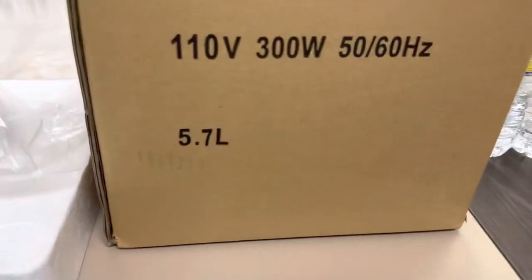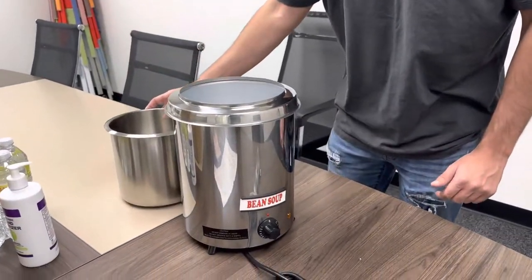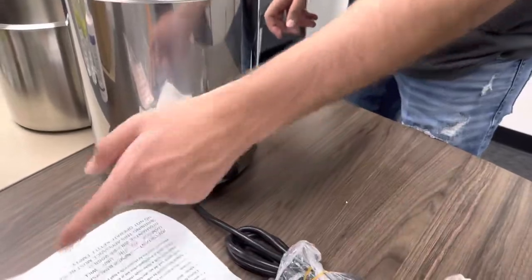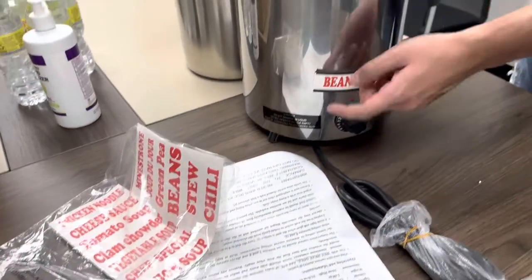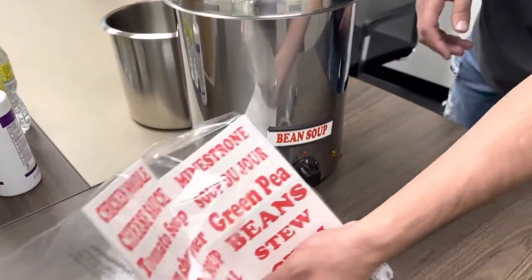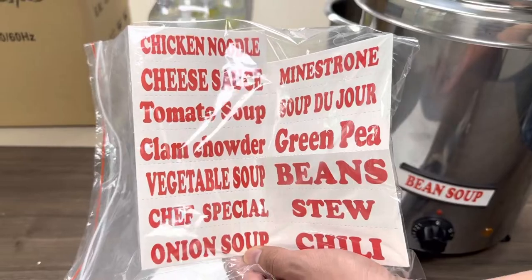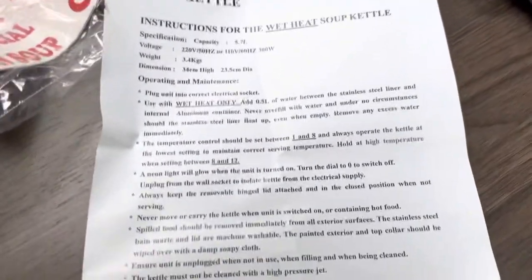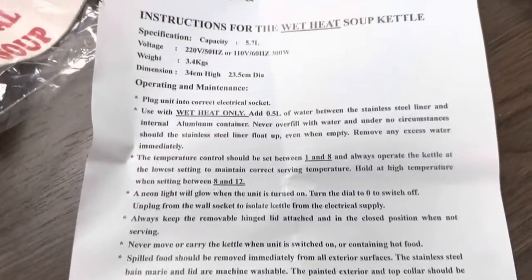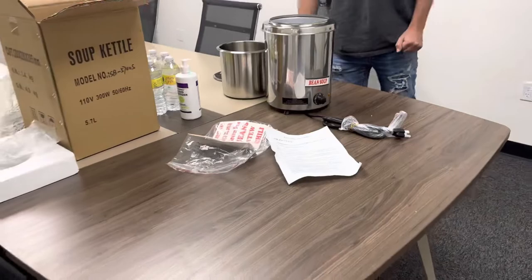The capacity is one and a half gallons or 5.7 liters for the bowl on this warmer. You will also be provided with stickers or tags that you can place for your warmer — we have different names here for different types of soups. You will also be provided with an operation instruction paper that gives you all the information for this soup warmer.